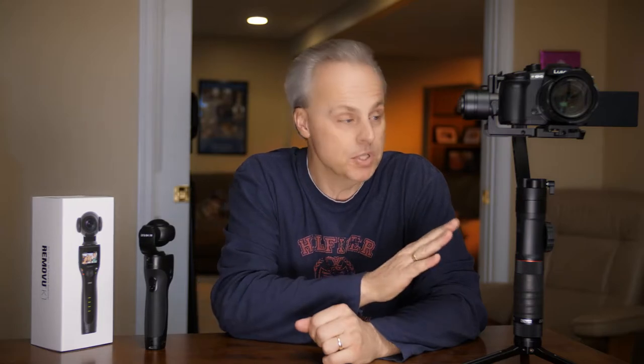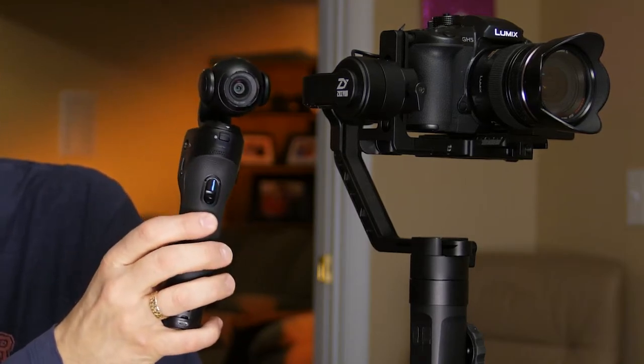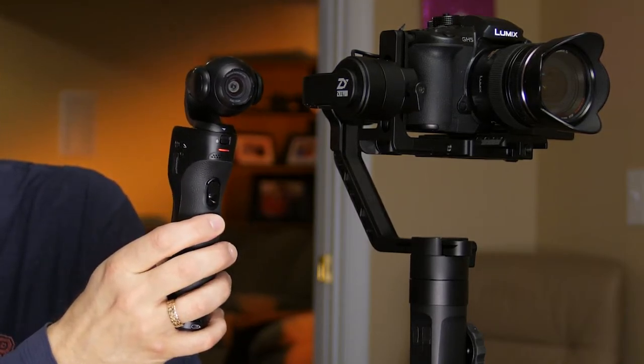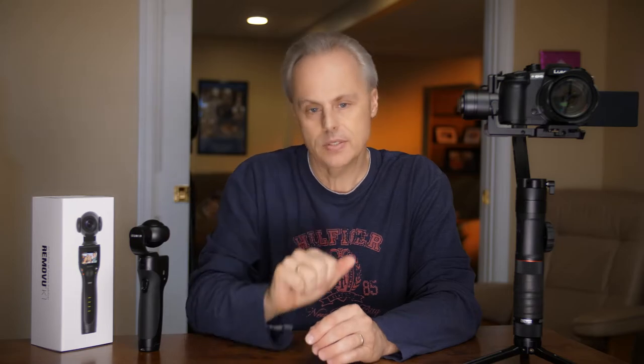This is the Zhiyun Crane 2, and I've got the GH5 mounted on it. This thing works great, but you can see there's a pretty big size difference between the two. Am I saying that the GH5 and this image quality are going to be the same? No, they're obviously not going to be the same. But with today's software editing systems, grading and whatnot, you can make something like this look pretty good. I think there's a place for this — might be able to even use it in some of the work that we do.